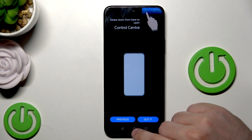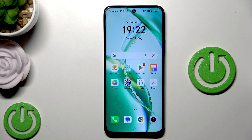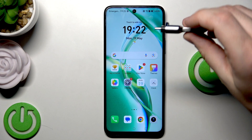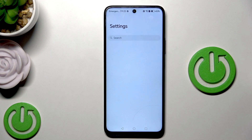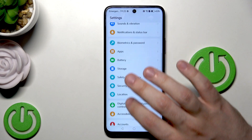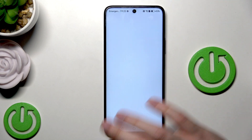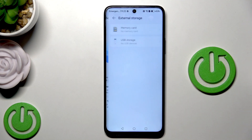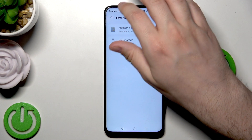Everything will be downloaded from the Play Store in the background, so please don't disconnect from your Wi-Fi. Now I'm going to show you the last option - how to restore from the external storage drive. To do it, open up Settings, scroll down, click on System and Updates, and find Backup and Restore.